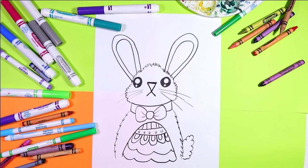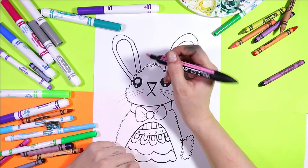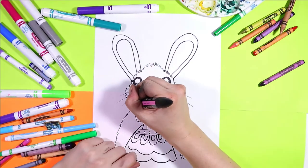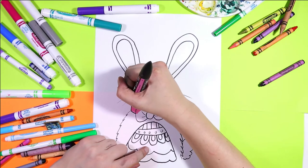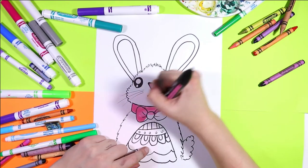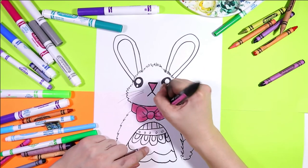Once you're done drawing your lovely Easter bunny, you are of course ready to color. I'm going to start with the nose first and color it pink. Next I'm going to color the bow — you can color it any color you want, but I'm going to color it pink as I already have this marker out.